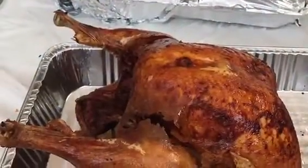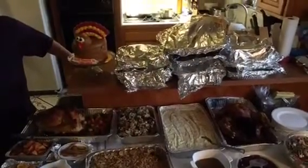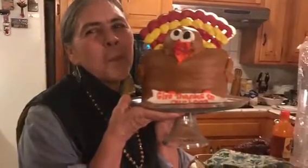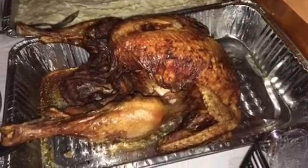I'll be showing you another bigger turkey in a few minutes so you can see the difference between a small and a big one. Bon appétit! Remember to subscribe to my channel and like my video. Goodbye.